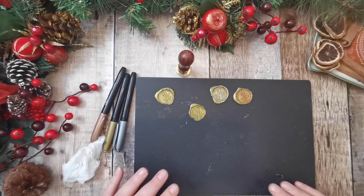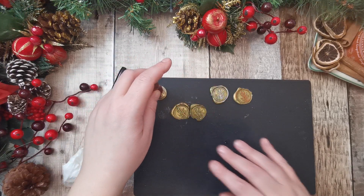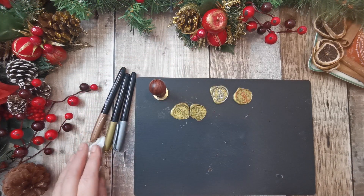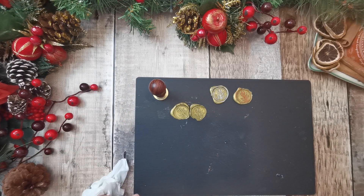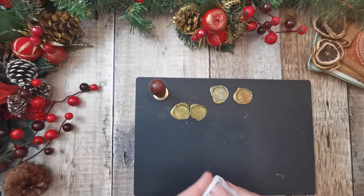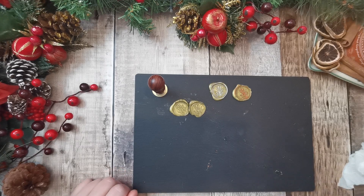Thank you very much for joining me. I'll leave the links for BB Crafts and anything I've got on Amazon will be on the Amazon link in the description. So I shall speak to you soon. Bye for now, and thanks for joining me. Bye bye.